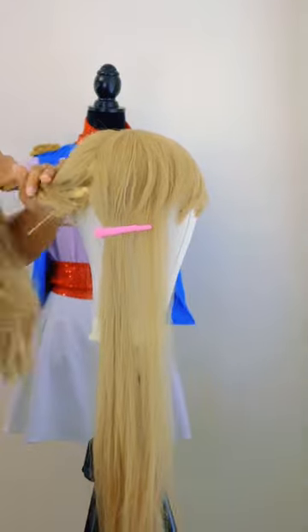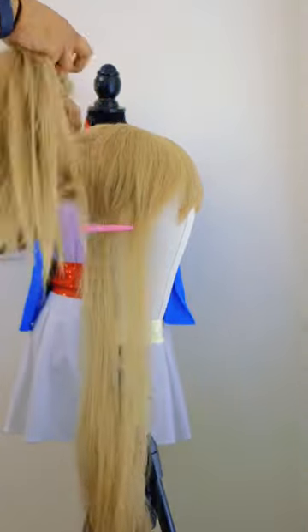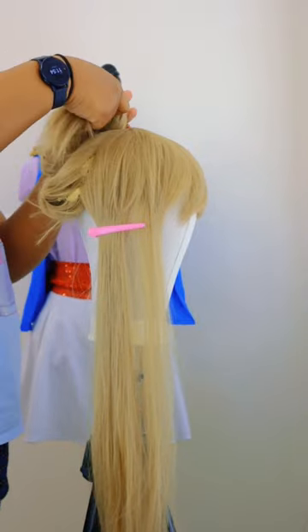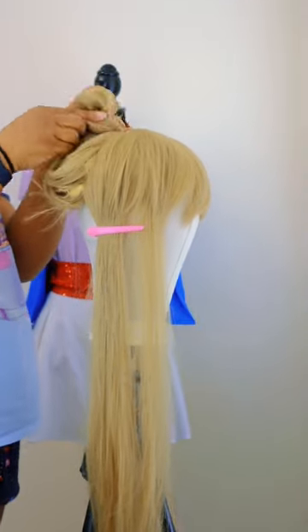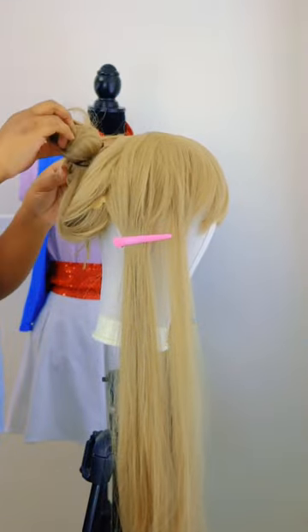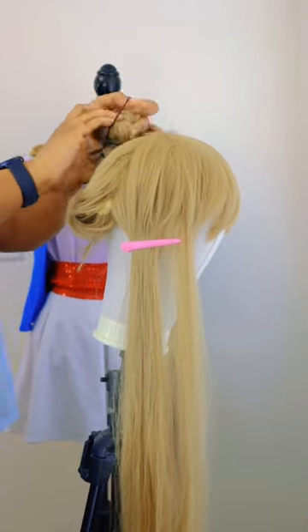Then I brush it out a little bit to make it a little fluffy. Then I wrap it onto itself like a giant bantu knot. I had to use two rubber bands to keep this thing somewhat contained. It's okay if it looks a little messy because that just makes it more fluffy.